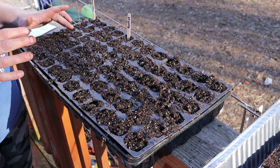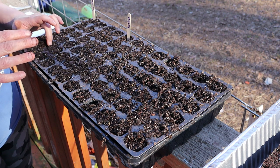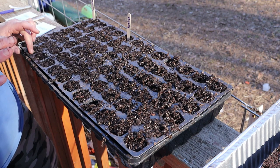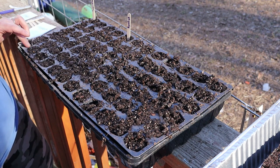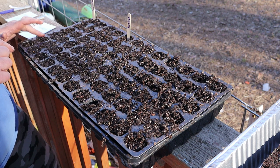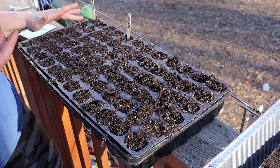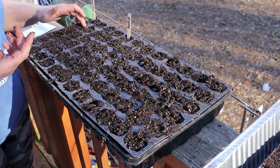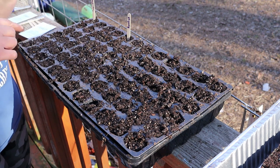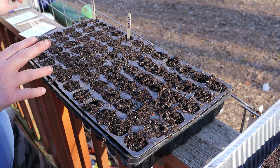Another thing about tomatoes is that they prefer warmth — they don't want to be planted in the cold. The Brassicas have thrived at 50 degrees but these tomatoes will not. They want it to be 70 to 80 degrees. A lot of people start them on heat mats because of that. I'm just going to start them inside and keep them inside until I can consistently keep the temperature out in the sprout house more around 70 to 80, and that'll be once I get all those Brassicas cycled through.